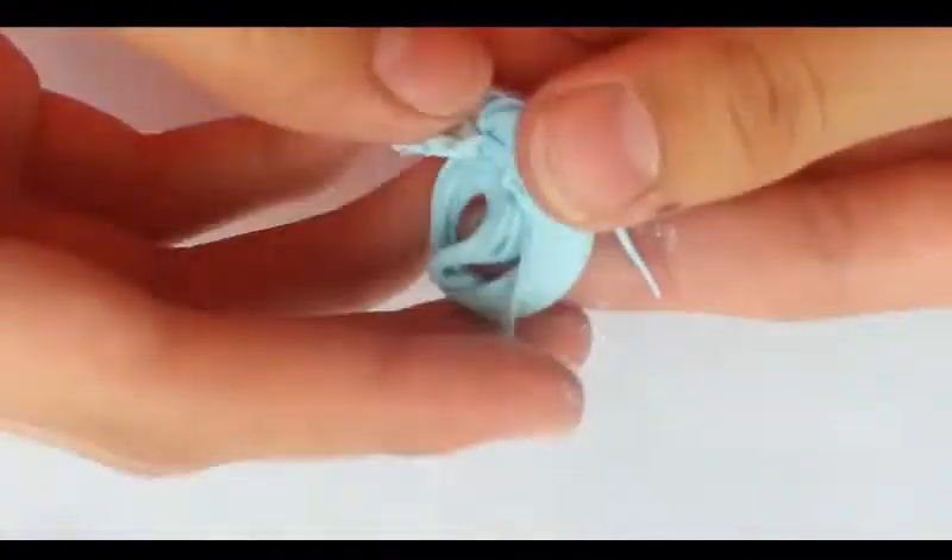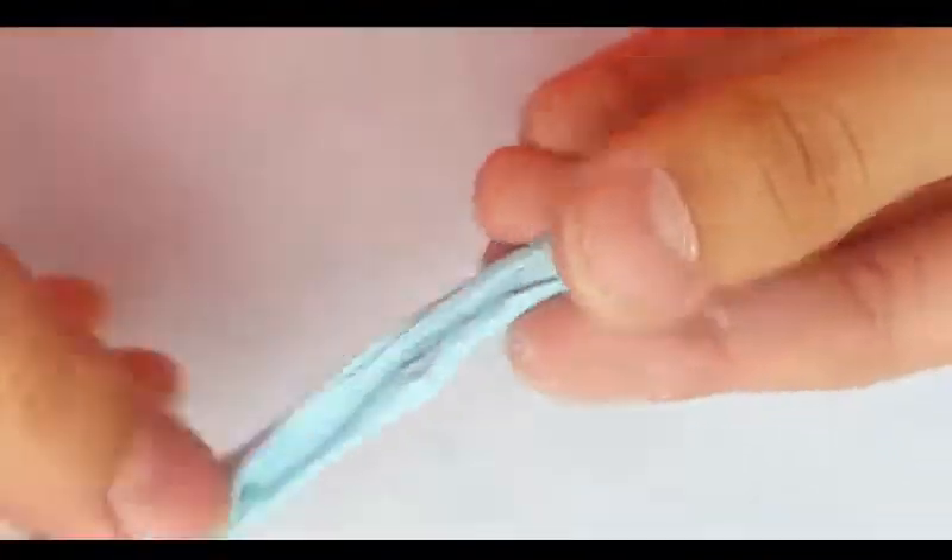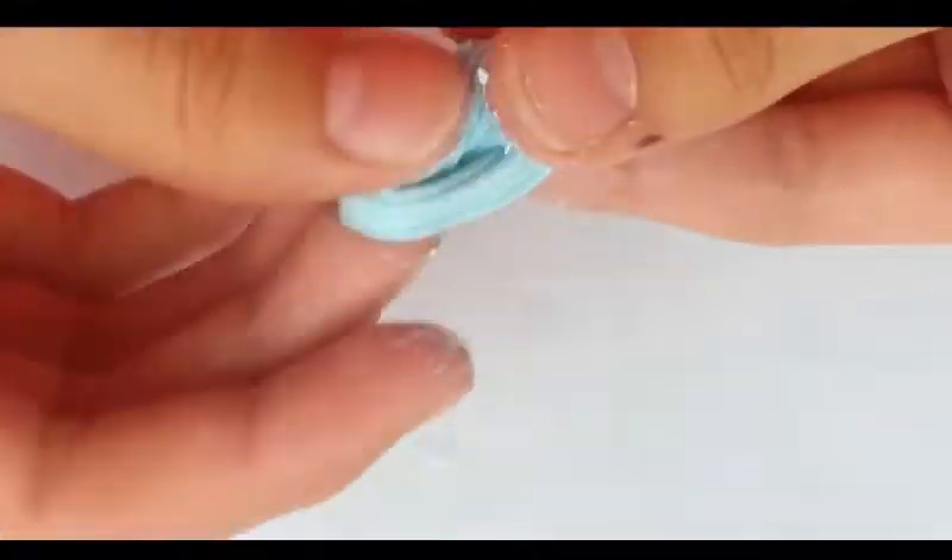I just started conditioning some polymer clay and then I added some baby oil to soften it more so I could spread it like slime.